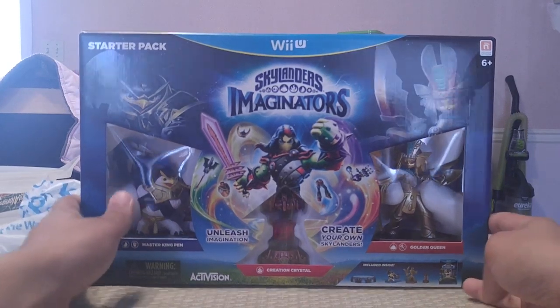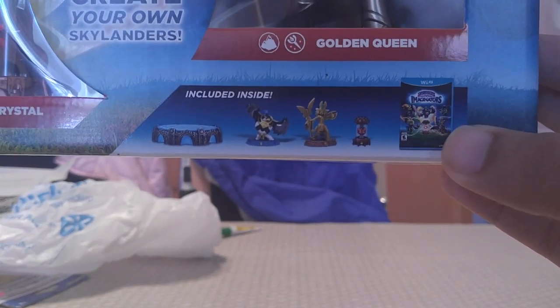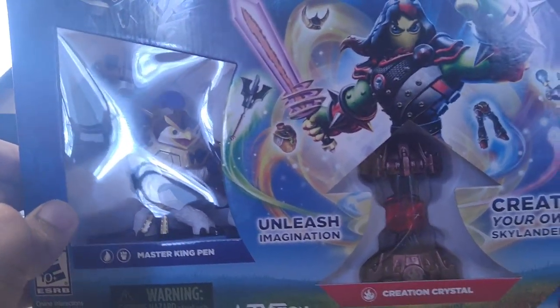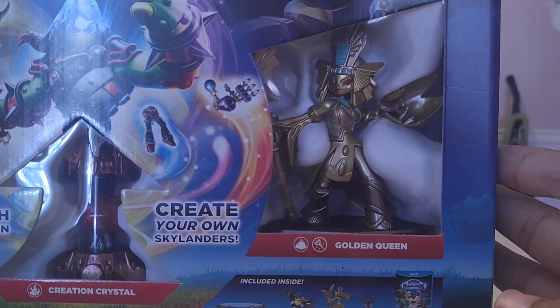Right here we have Master King Pen. First off, it says 'Unleash Imagination' — create your own Skylander with the creation crystal. It comes with two figures and the creation crystal. Included inside the Imaginators game for the Wii U: the crystal, the two figures, and the portal.